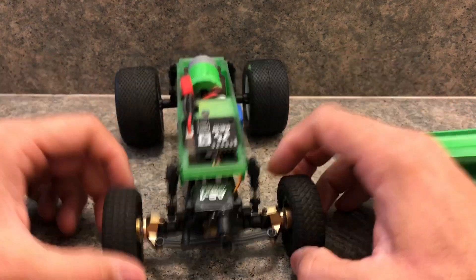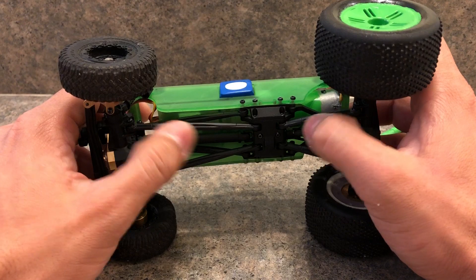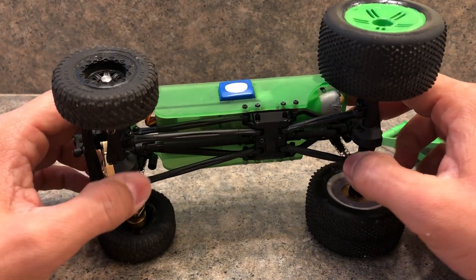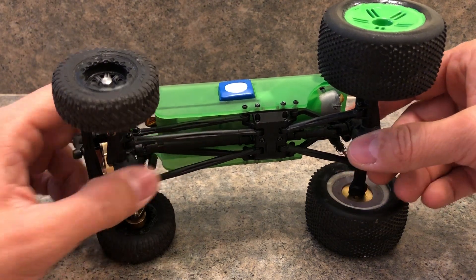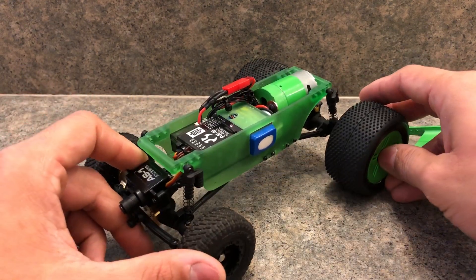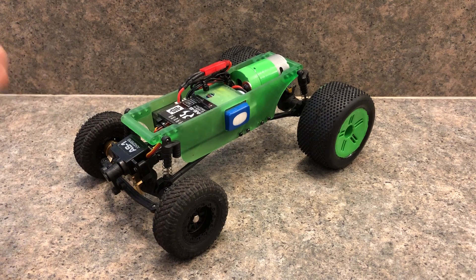Give me a few days to design the body and the cage and put it together. I'll probably also make brass links — same stock length as the SCX links, just in brass. That's where we're at. Thanks for watching — let me know what you think!